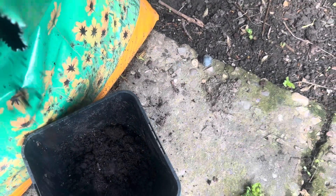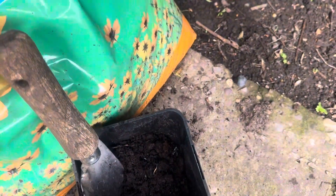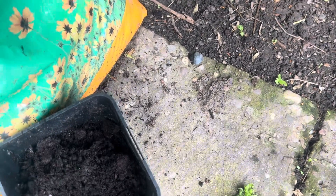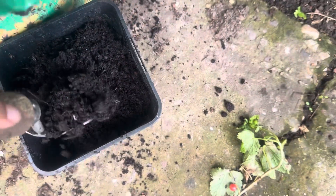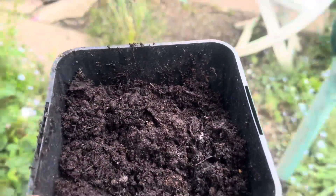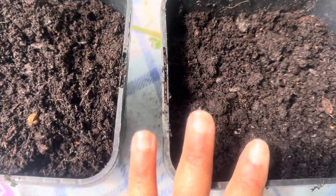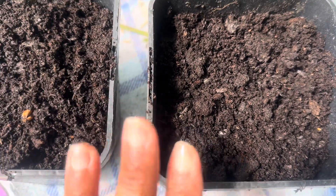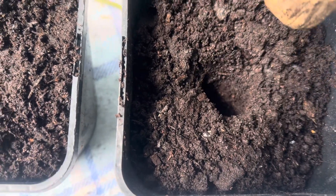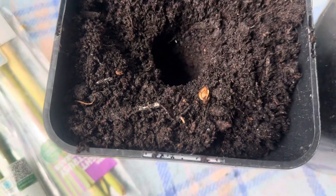Today is the day we're gonna plant the lemongrass out - we're gonna put it in the earth! So I've got the compost we need. I've got two pots of compost here because I've got two pieces of lemongrass. The compost is very moist. I'm going to use the no-dig method - I'm just gonna put a little indentation in the dirt and then place the lemongrass in.